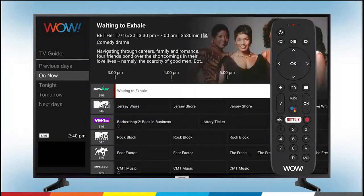You can press the right arrow to see future shows. Press the up or down arrow to scroll through different channels. When the show you want to record is highlighted in white, press OK.